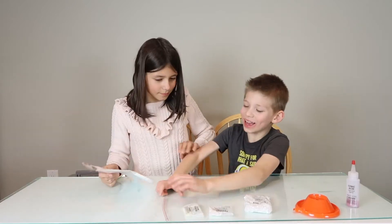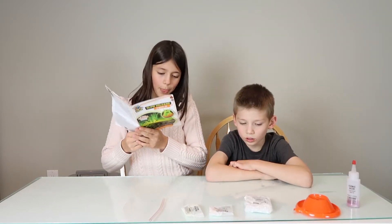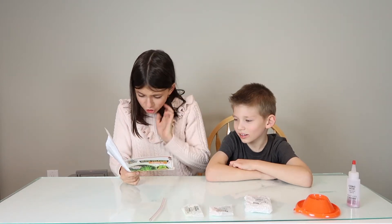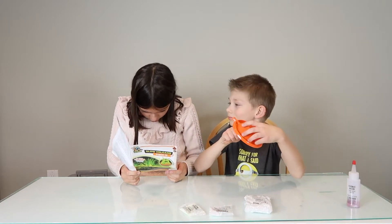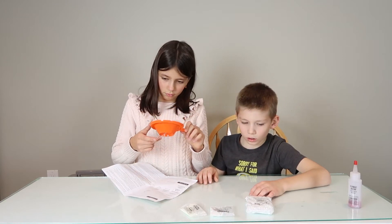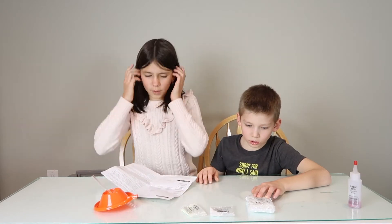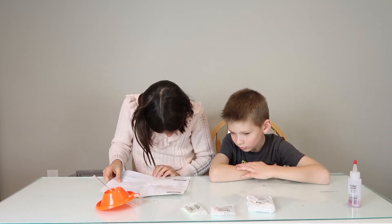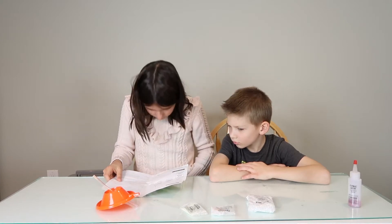Number one: Building your volcano. Connect the plastic tube to the volcano by inserting the tube from underneath the substructure and into the eruption opening, leaving approximately one and a half inches above the hole.